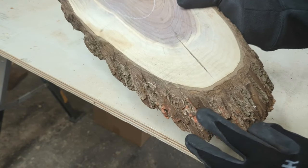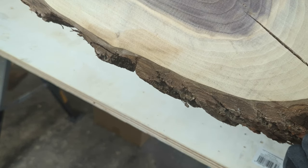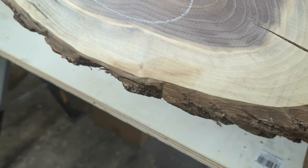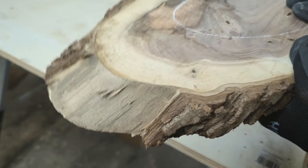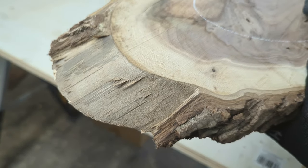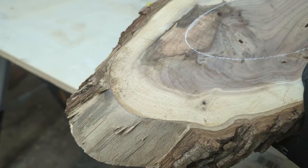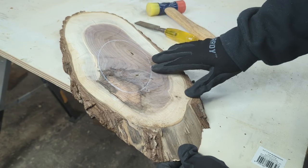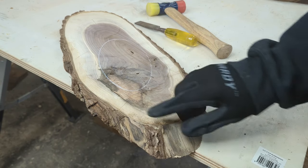I have a project coming up that I'll be using this diagonally cut walnut slice. I'm finding them a lot more often at my favorite lumber mill. These are great for serving trays, charcuterie boards, or even cribbage boards. As much as I like the looks of this with the bark on, it really can cause a lot of problems in the long run.